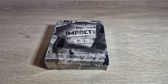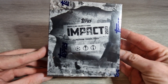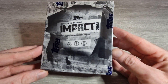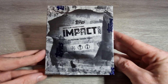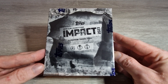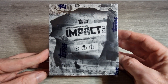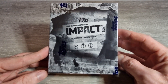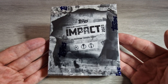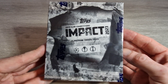Welcome back to another video everyone. Today we have something a little different — this is Topps UEFA Club Competitions Impact 2023. These were released on Topps UK a couple of weeks ago, and Max purchased two boxes. I said I'd get myself a little shot at these and see what they're all about. It was 45 pounds a piece.